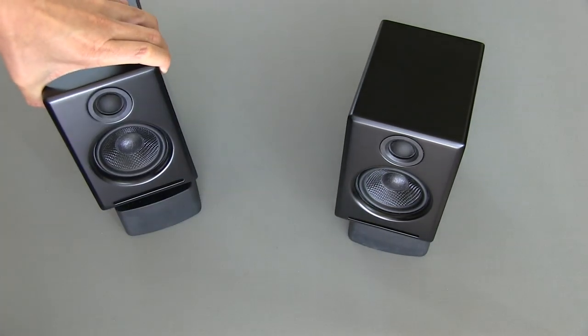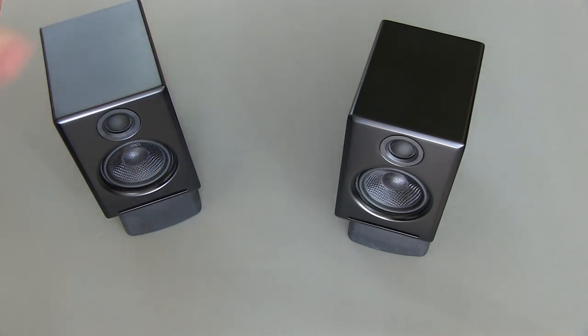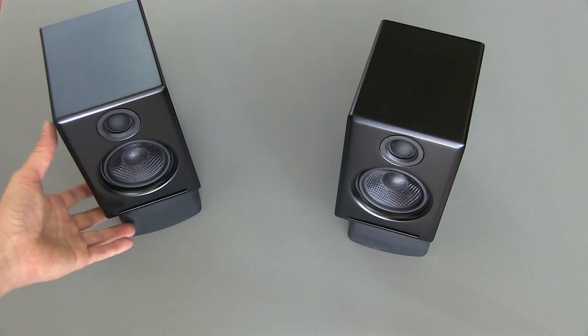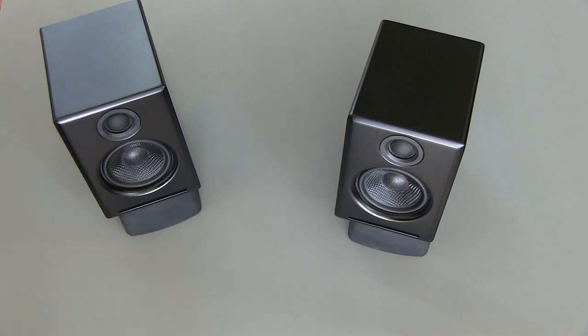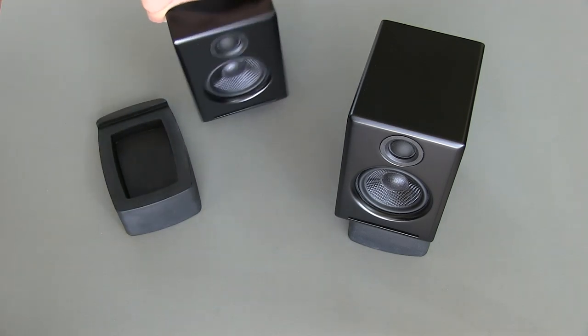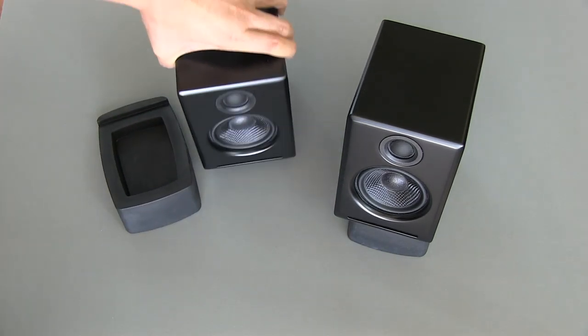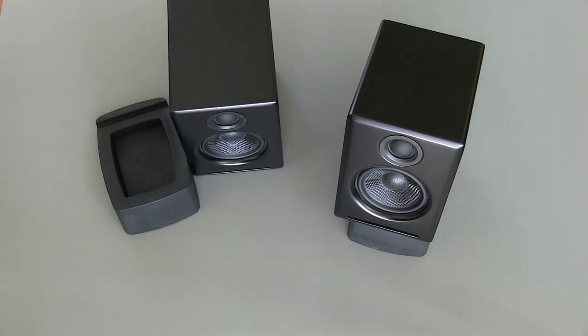I've got these on optional Audioengine stands here, which I sort of recommend if you're using them on your computer because, as you can see, it angles them up a little bit towards your ear and will provide for better sound. However, if you're just planning to use these on a shelf, you probably don't need the stands because the bottom does have some foam padding right here, so the speakers can just sit directly on a table or shelf as well.